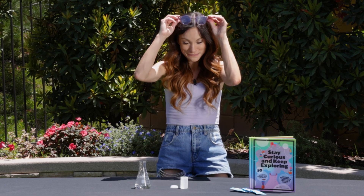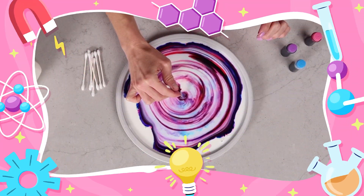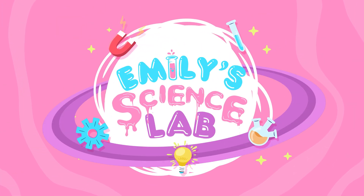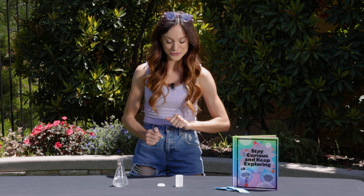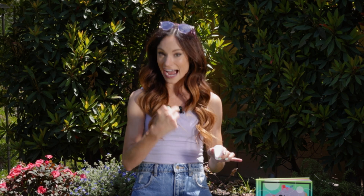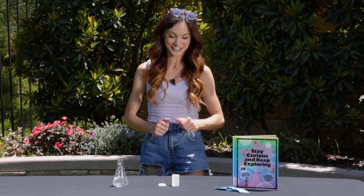So grab your film canisters and get ready for launch. Parents and adults, this is a good one to do outside. For your Fizzy Rocket, here's what you need: a film canister — it's okay if you don't know what this is, you can buy them online, I will link the one that I use in the caption — some cold water, cold water will make these go a lot higher, and a single Alka-Seltzer tablet.